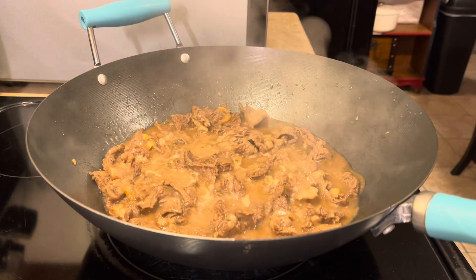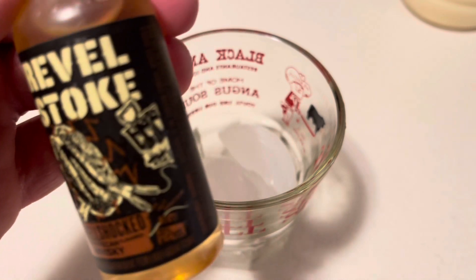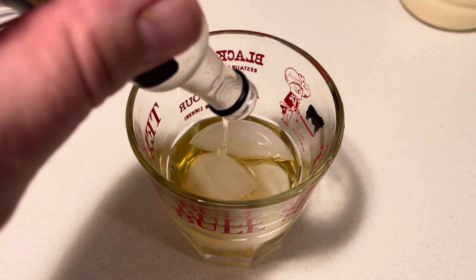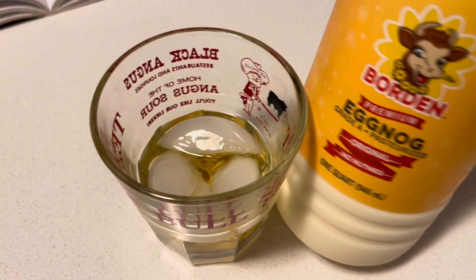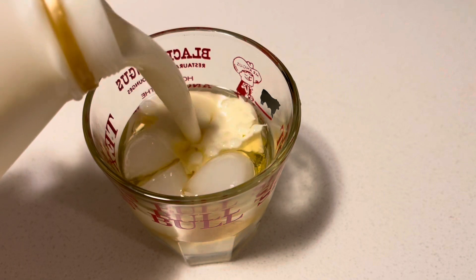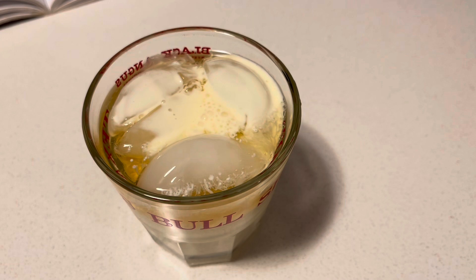Since it's New Year's, while I'm waiting on the last 10 minutes, I'm going to pour myself a little pecan-flavored bourbon and some eggnog. Gotta have an eggnog drink on New Year's. Hell yeah!